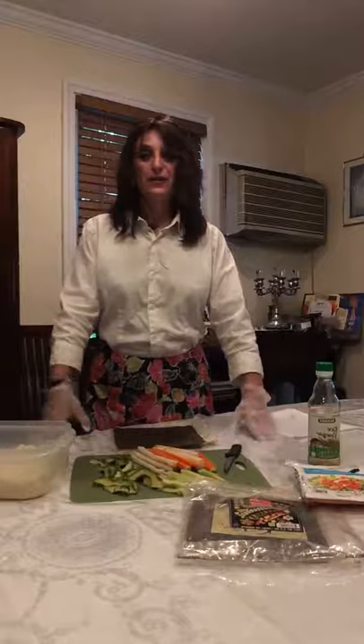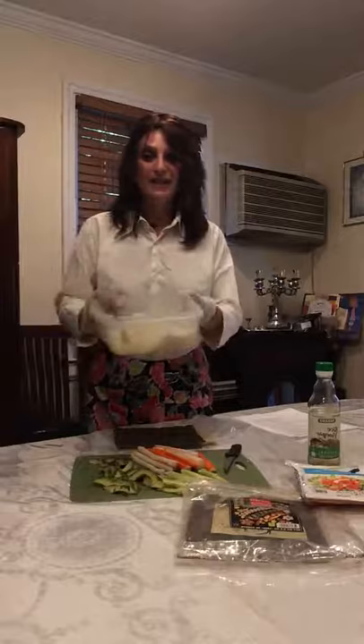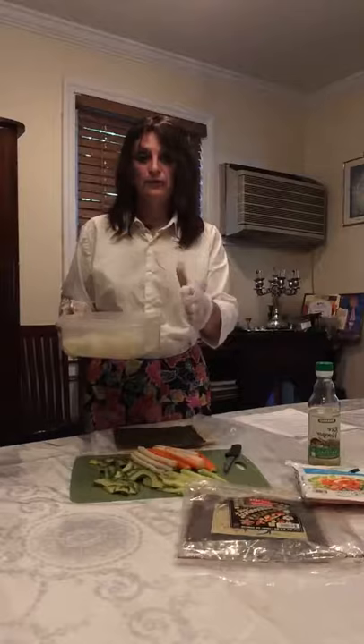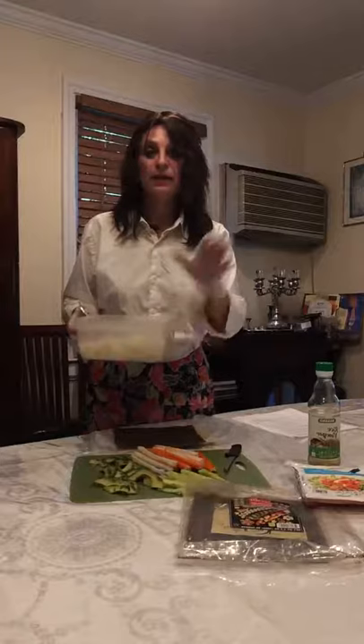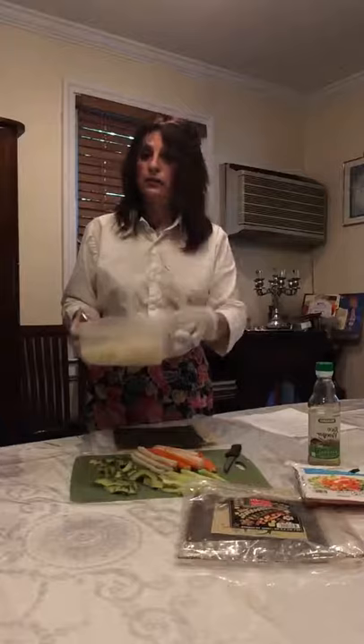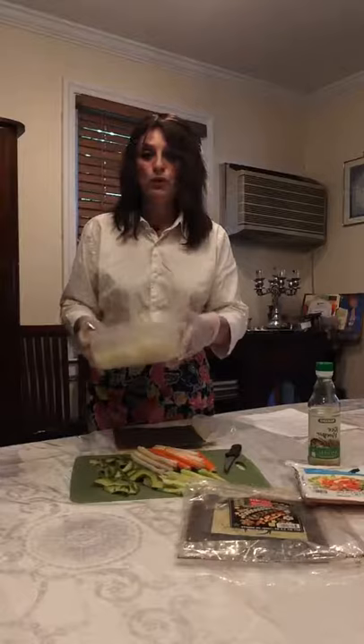We are making low-carb sushi. How do you make low-carb sushi? We are using cauliflower rice! I'm not going to make the cauliflower rice on camera, even though I made it earlier. If you're not sure how to do it, I have both Facebook and YouTube videos on how to make cauliflower rice. I also previously made a cauliflower rice pizza — I'll tell you the difference between that and this.